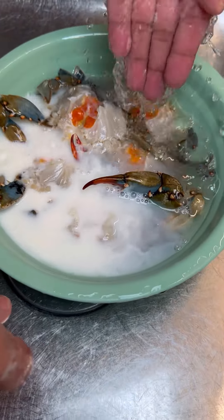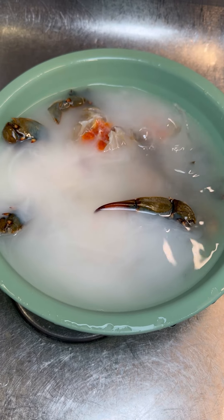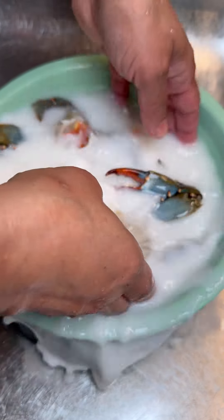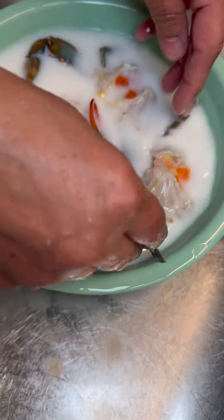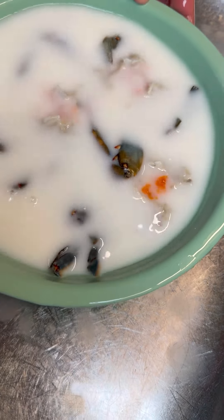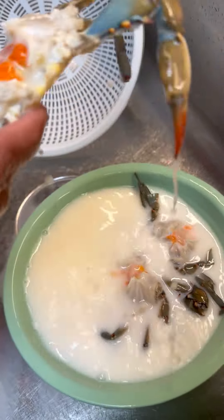Now for seafood, as I always tell my foodies — add some milk. That's right, regular milk that you drink with your cornflakes. Add some of that in here, and also add a generous amount of salt. Salt disinfects your meat and your fish. Leave the crab in the salt and milk — it will bring back all that lovely freshness into the seafood. Let it sit here for a good five minutes.